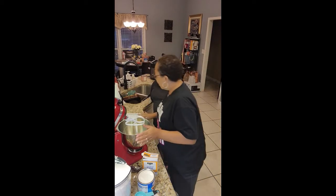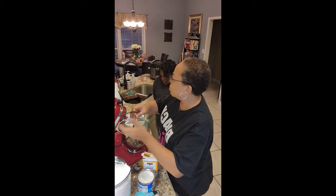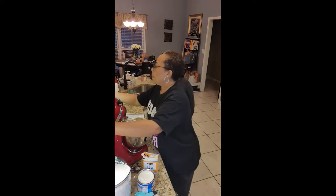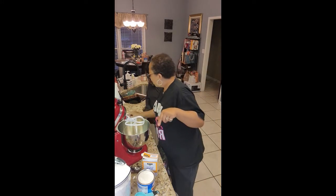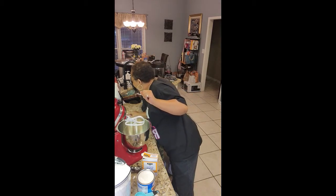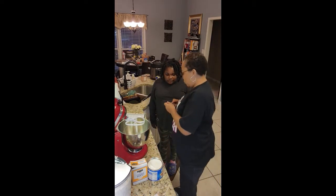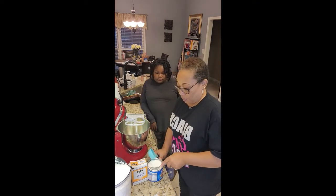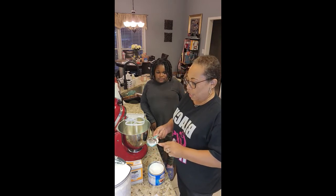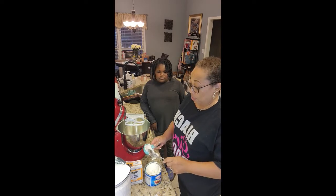First we're gonna need three quarters of a cup of butter or margarine. We already have it in our mixer — I guess it would help if we plug it up. We also need three quarters of a cup of shortening, so we'll measure three one-quarter cups to make three quarters.